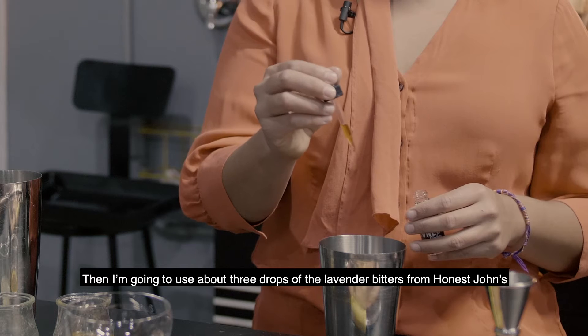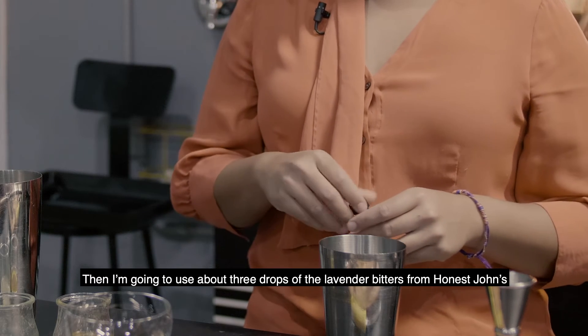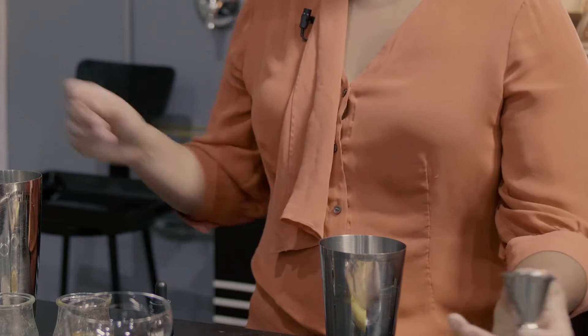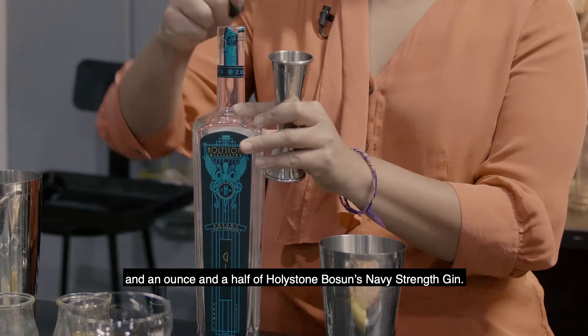Then I'm going to use about three drops of the lavender bitters from Honest John's, and an ounce and a half of Holy Stone Boson Navy Strength gin.